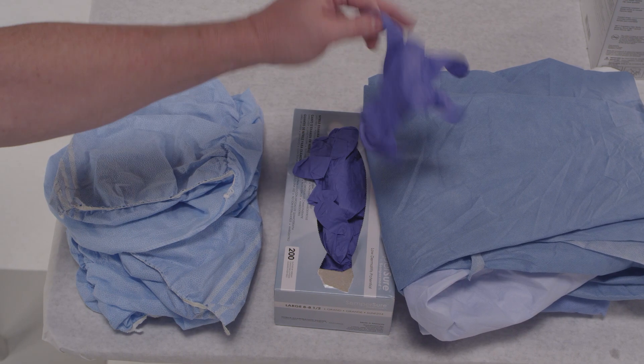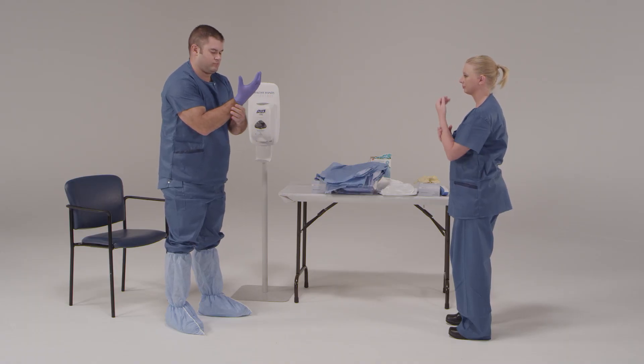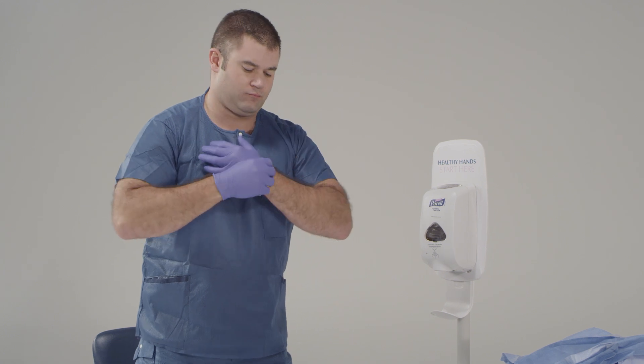Now we're going to put on our first pair of gloves. Do this as you normally would — it does not need to be done in a sterile fashion. Make sure that the cuffs of the gloves go as far up your arm as possible. These are going to be called your inner gloves.